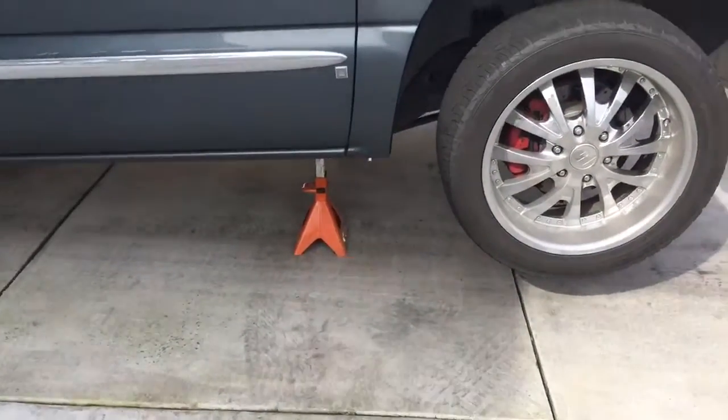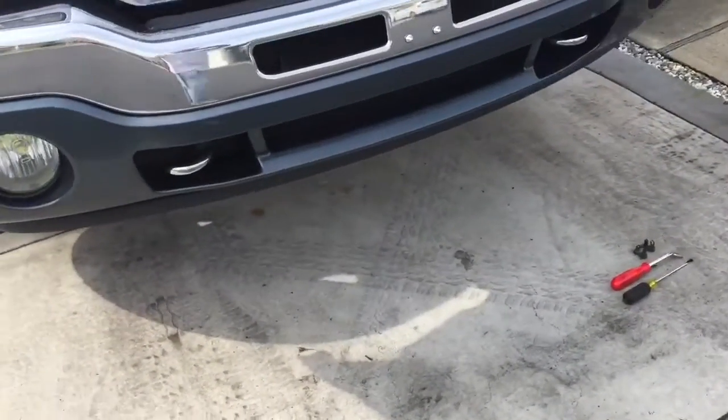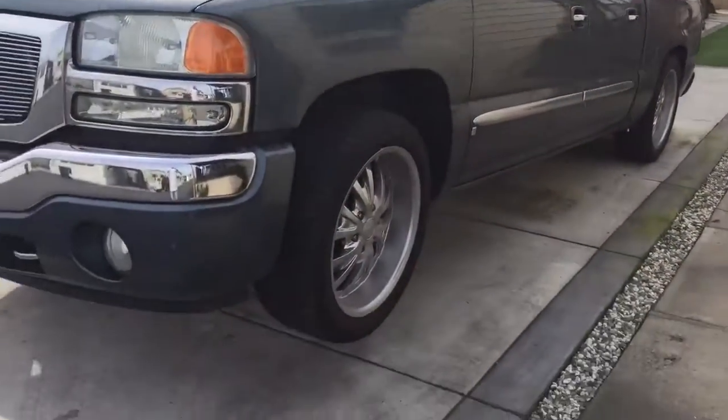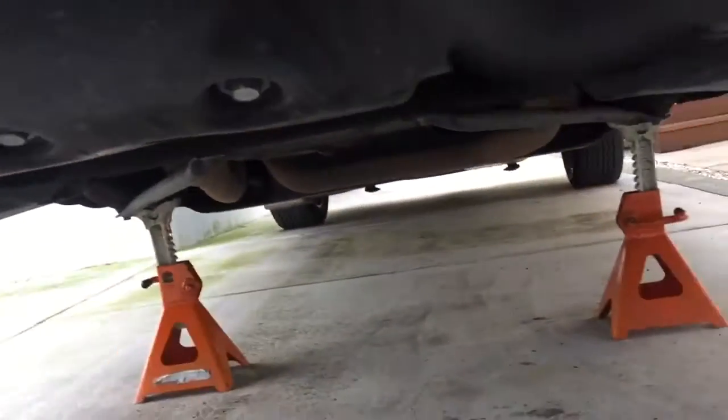I had to get my truck up on jack stands so I could get up under here to change this valance grill. Now let's check out the little black plastic grill piece that's currently installed.